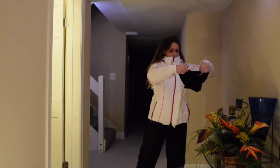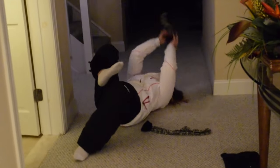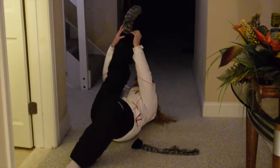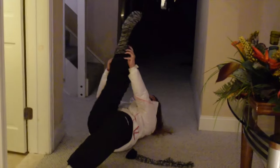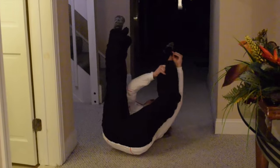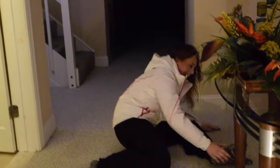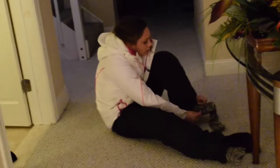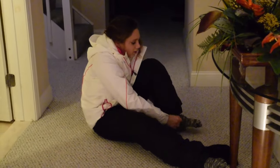That's not a glove — what is this? What is this? I'm going to rip my pants. Oh my god, I can't breathe. My stomach hurts.